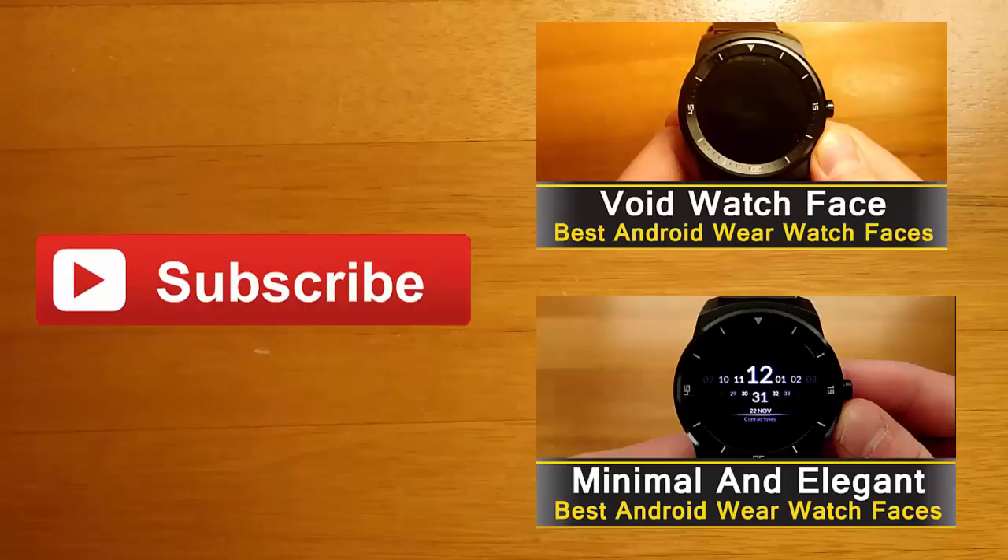Thanks for watching guys. If you're interested in learning more about any of the apps you saw in this video, you can find their Google Play download links in the description below. I always love hearing your feedback, so leave me a comment and let me know what you thought. If you enjoyed this video and you'd like to stay up to date with the latest apps and Android Wear developments, click the subscribe button. I'll see you guys next time.